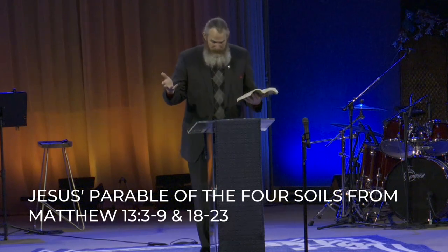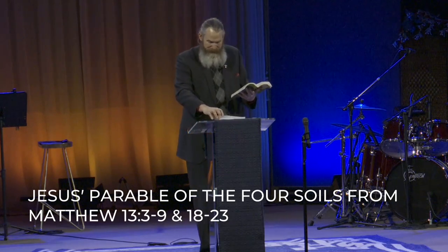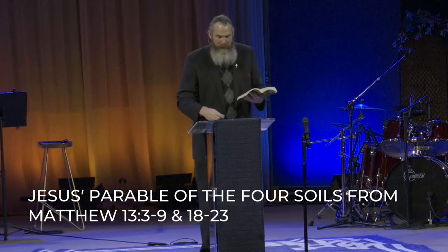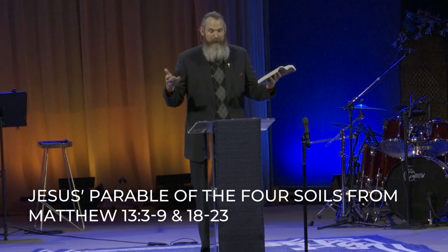And he explained: the one in whom seed was sown on the good soil is the man who hears the word and understands it, who indeed bears fruit and brings forth some a hundredfold, some sixty, and some thirty. He who has ears, let him hear.